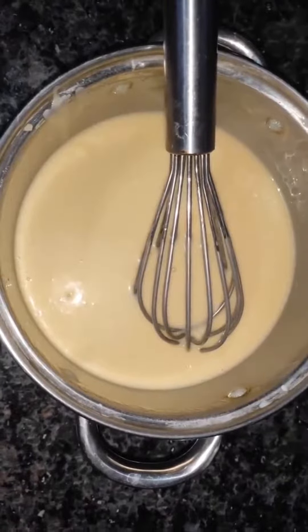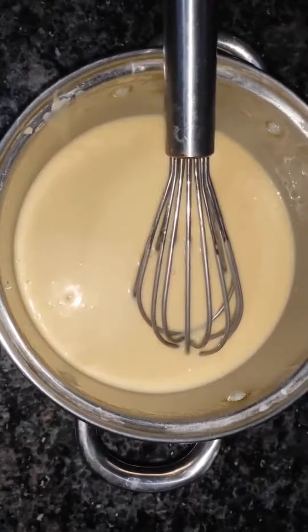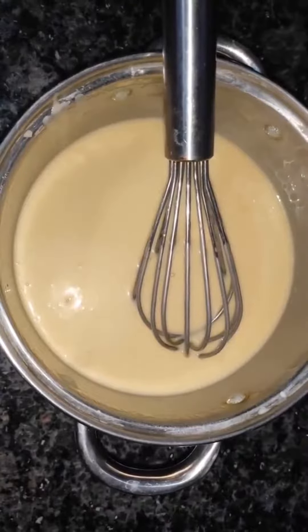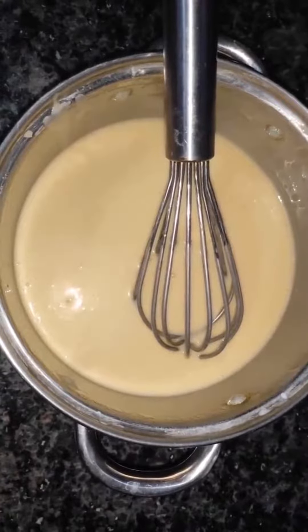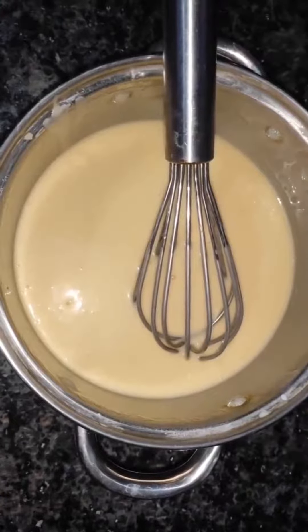In a blender, add 2 eggs, 1 cup sugar and 1 cup oil. Grind these. Now add the things in the blender to the bowl. Add little milk and vanilla flavor and whip it completely.